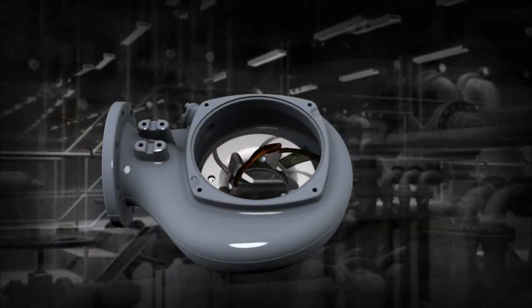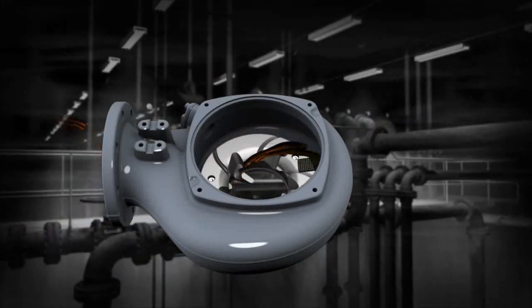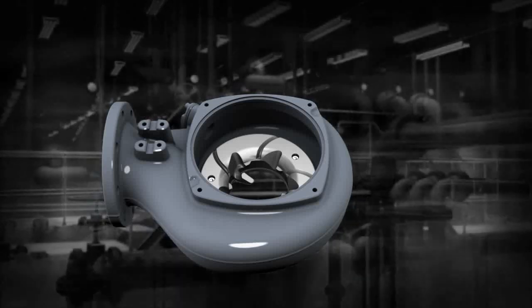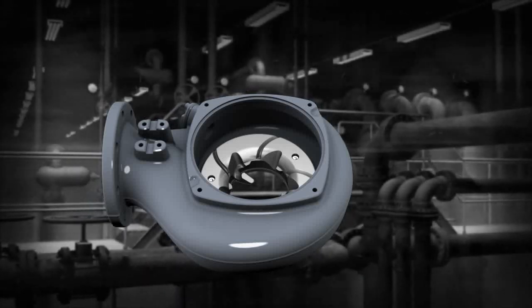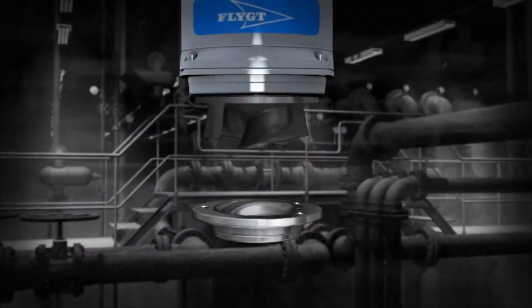The revolutionary design of the self-cleaning N impeller is complemented by a special relief groove in the volute. This patented combination provides a self-cleaning flow path through the pump, significantly reducing the risk of clogging.